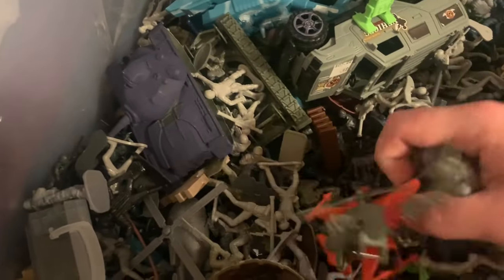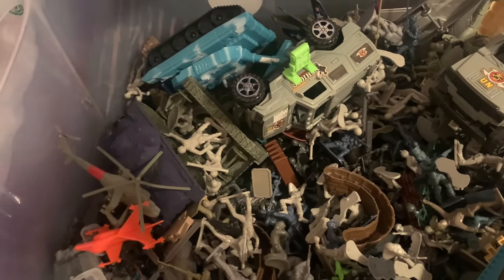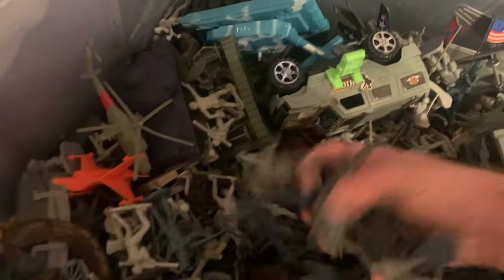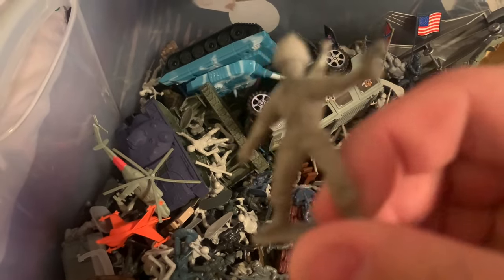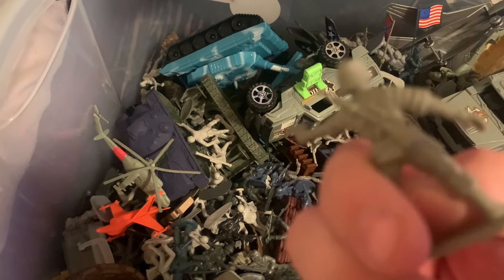I'm going to move this one so you can see all of it. Lifting it up, we have some Armies in Plastic. Galaxy Laser Team stuff is mixed in here. I actually keep the Wild West stuff sorted but not the Galaxy Laser Team stuff, so I need to sort it out. And right here is a knockoff of an Arco figure. Arco army men are really hard to get, and there's a company that knocked them off a long time ago. Even the knockoffs are worth a decent bit of money.